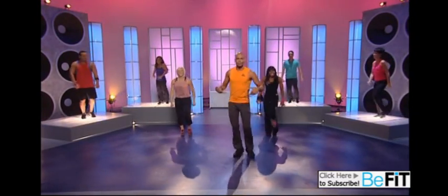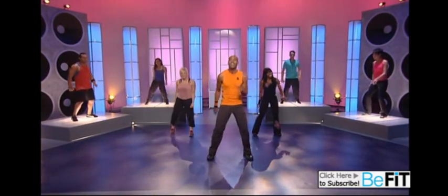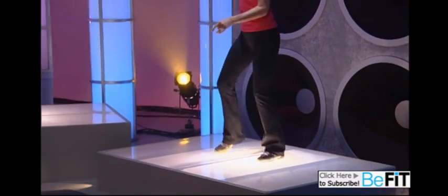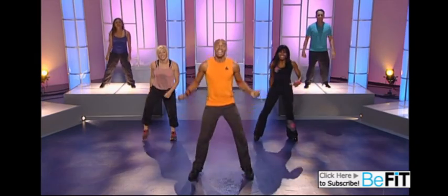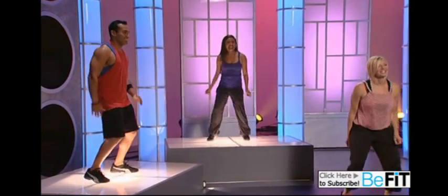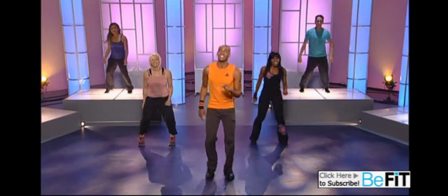Now we're going to go on to the second part. I'm going to break that down so you can learn the rhythm: jump, step, step, jump, step, step — just like this. Now I'm going to add a rhythm change: jump, step, cross, jump, step, cross — see what I'm doing? Step, cross, there we go. Now they're going to do it for you: jump, jump, and step, jump and jump. Good job, home base.